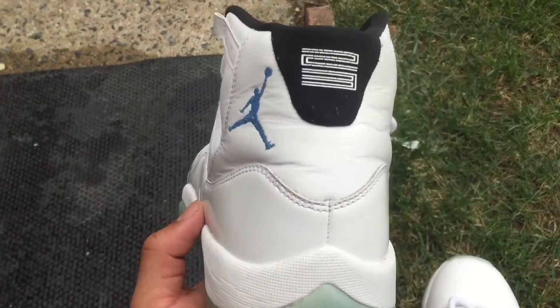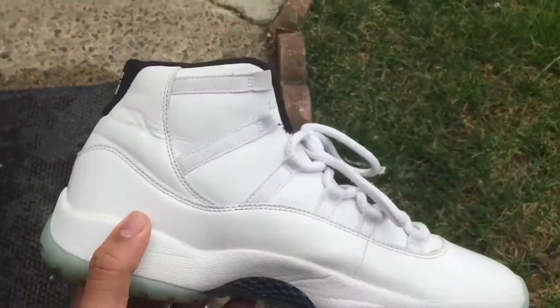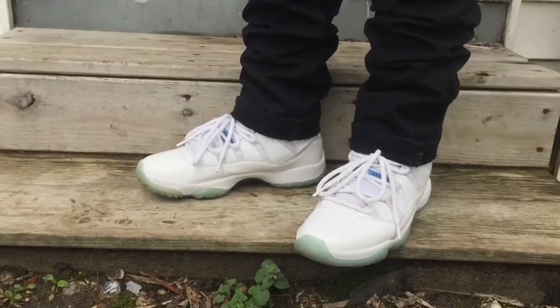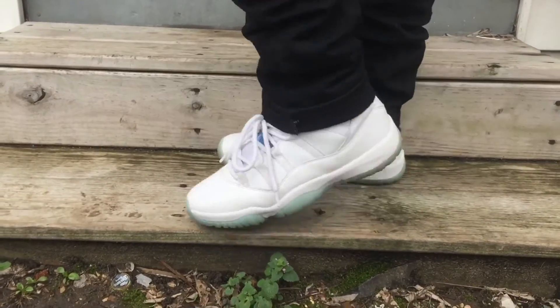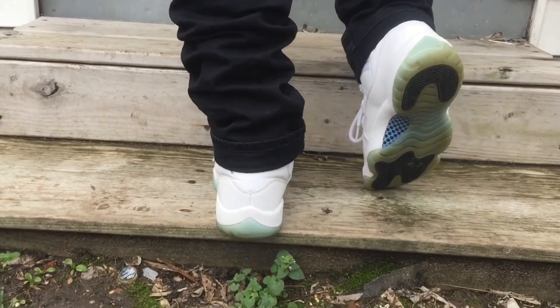What is good people, coming at you right here with another video. I'll be doing an on-feet of these right here — the Legend Blue 11s. Pretty dope shoe, so yeah let's get it. We got the Legend Blue 11s on feet. You can see cuffed black jeans, you know, normal jeans. Pretty cold out here — 360 on the shoe.